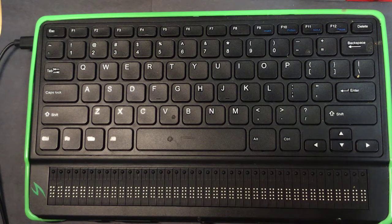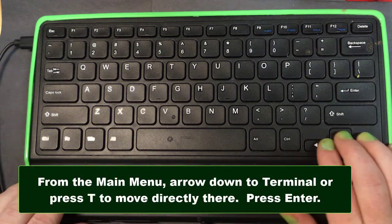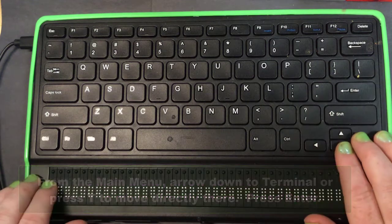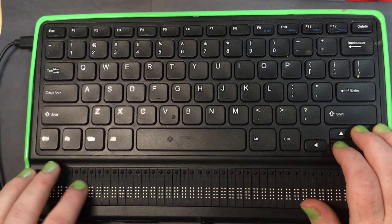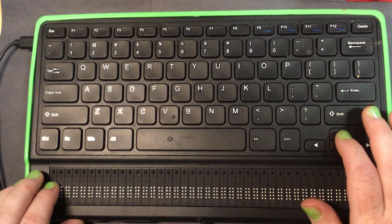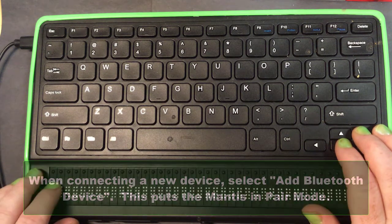So we're going to look at how to hook that up. Right now I'm in my Mantis main menu. I'm going to use a down arrow or the letter T to find Terminal and press Enter. There are a couple of options: connect a device, add a device, and back. We're going to start from the beginning and go with Add Bluetooth Device, and I'll press a cursor routing key to enter that menu.